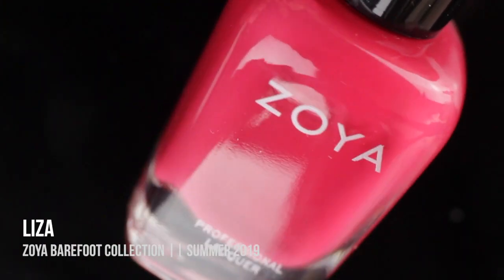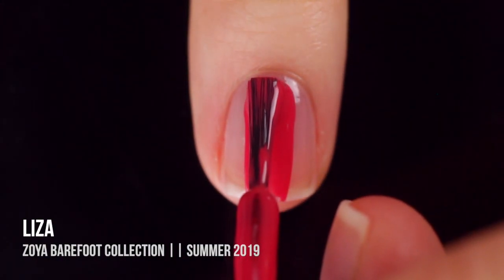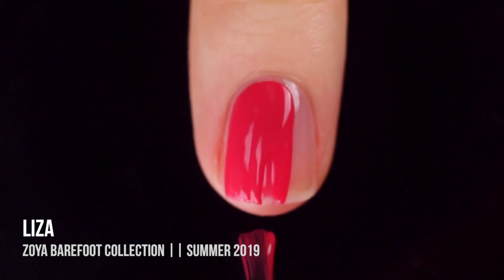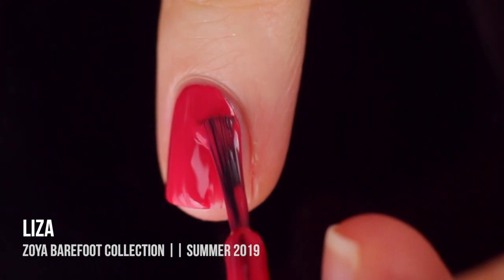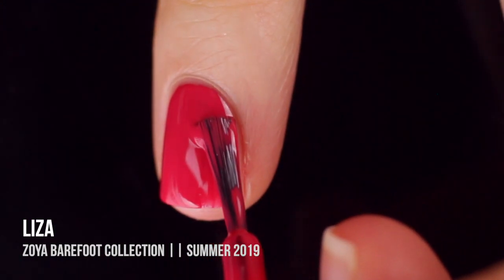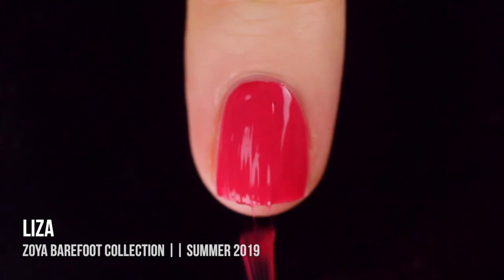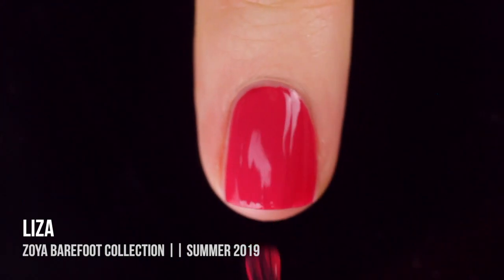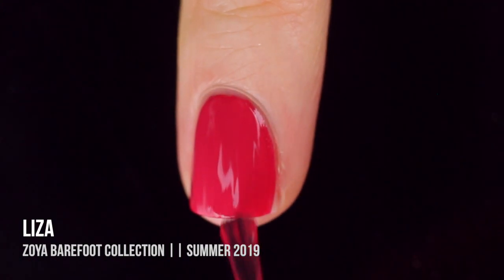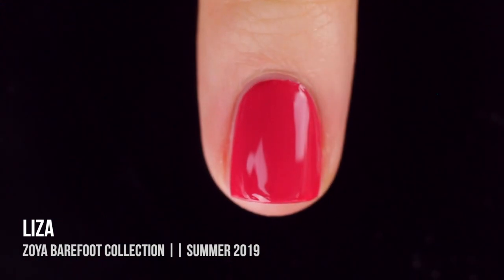Next up we have Liza, and I had a hard time capturing this one on camera. It looks a little more red on camera than it is — I tried to compensate with some color correction, so this is as close as I could get it without making my skin look alien-ish. It's just another really gorgeous, bright, summery color with an amazing cream formula that Zoya always has. It was almost a one-coater; I did throw on a second coat for full coverage. Very gorgeous.